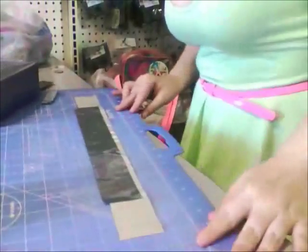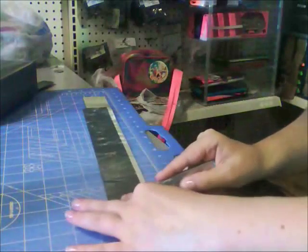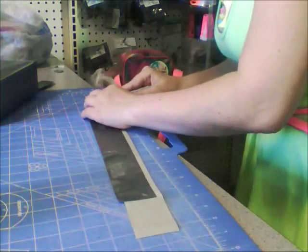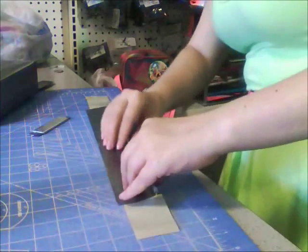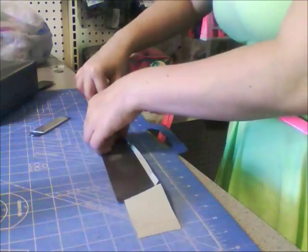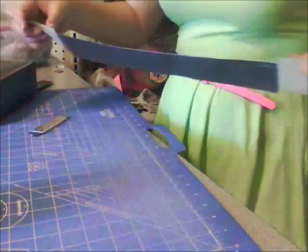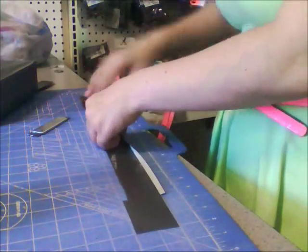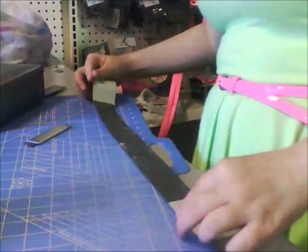Now take a box cutter and slice where this strip starts. Now put that piece up and fold it over — it should look like that. Now flip it over and do the same on the other side. Now you're going to attach it to your bag, and conveniently you have the duct tape already built in to do it.